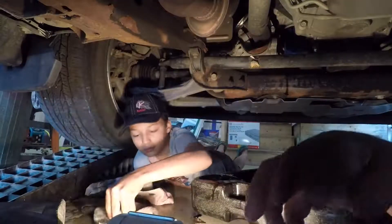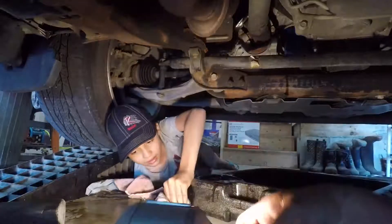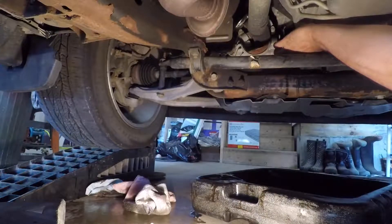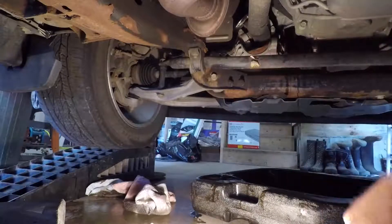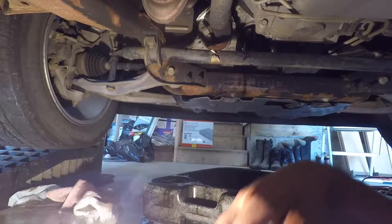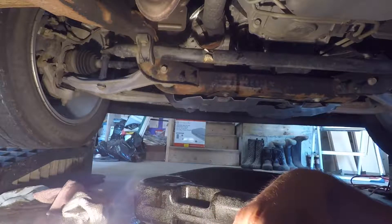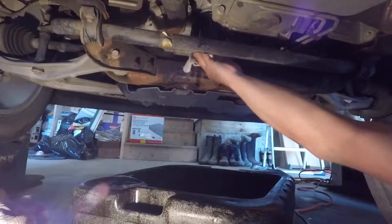I think the next garage we build we're going to put a car hoist in it. Just keep loosening the oil filter and it'll turn black. The oil goes for fifty-four dollars a jug normally, but we got it for twenty-three dollars. We bought enough oil for two oil changes and two filters — also on sale — so we saved over a hundred dollars just on materials.